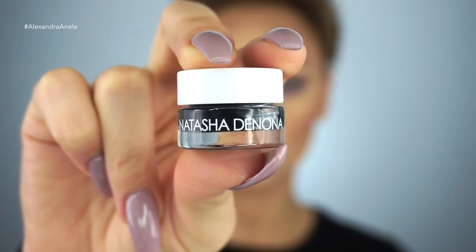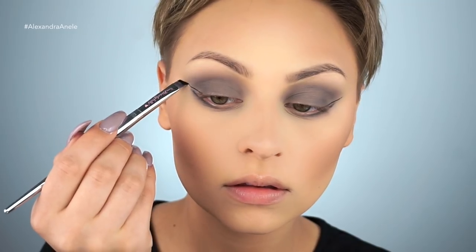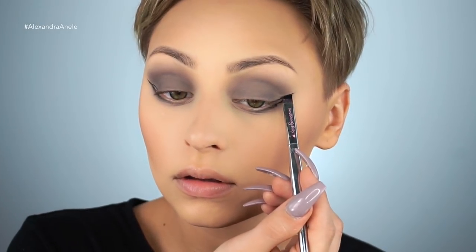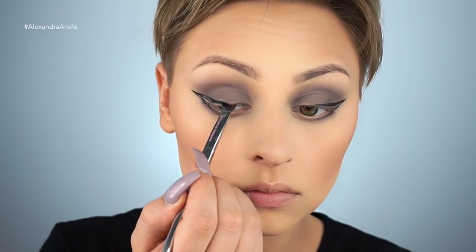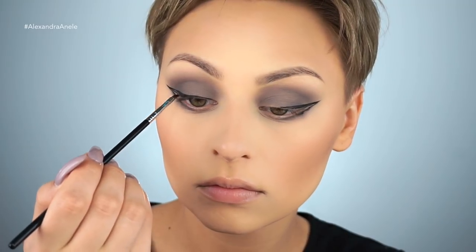For the liner, I'm using the new Natasha Denona cream liner in black, and I'm just going to start sketching out the wing with an IT Cosmetics angled brush. I'll be honest, I had a little bit of a difficult time with this, just because I'm not used to using gels — I'm used to using liquid — so I'm going to have to work with it a little bit more before I give you a review on it.